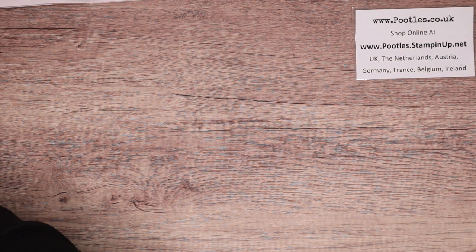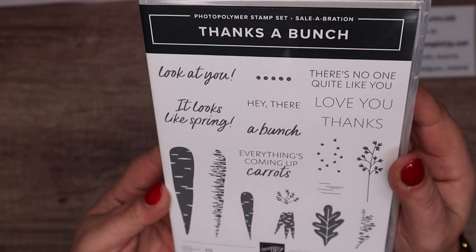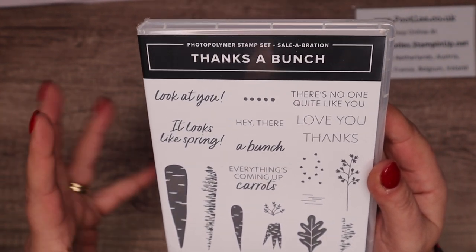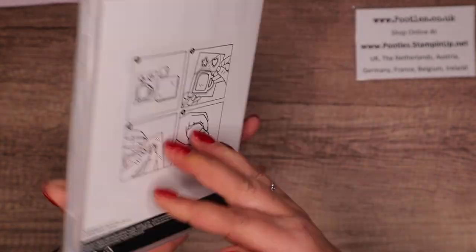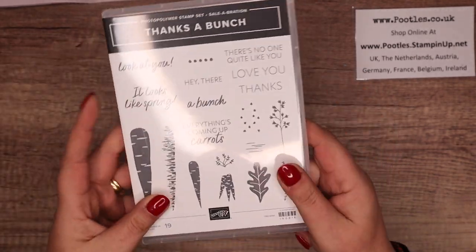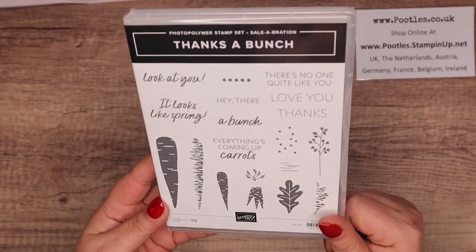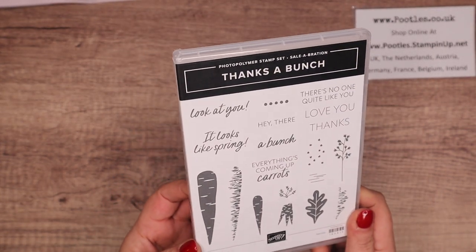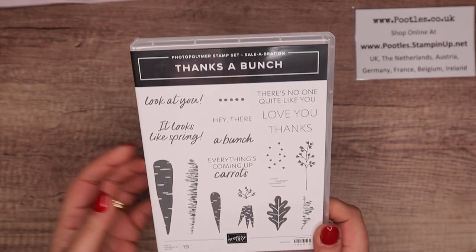Next one — Thanks a Bunch. I wasn't quite so sure about this, but I'm reliably told that carrots are a thing in some European countries — but don't quote me on that! Again, £45/£60 order and this one is a photopolymer because obviously you want to line up your carrots with the leaves. If you don't want to use carrots, this is a nice Easter-y one — or just spring, maybe for a gardener.